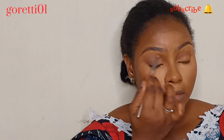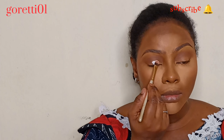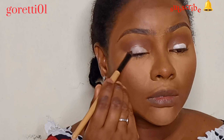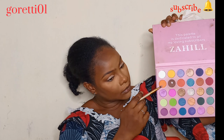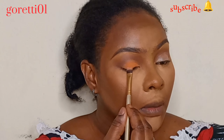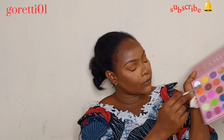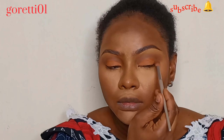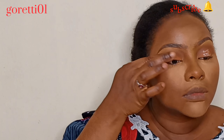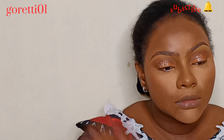I use the fluffy blending brush in a windshield-wiper motion. Then I apply eyeshadow primer from Classic directly on my lid and blend it out. I apply the orange eyeshadow — it's looking so sweet. To make it a burnt orange, I add a little brown on top. Then, because I'm a glitter girl, I drop some glitters on top.